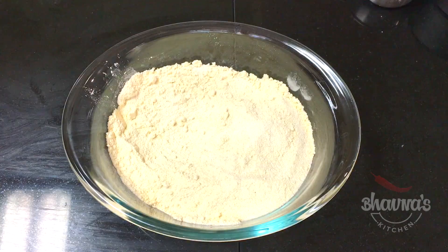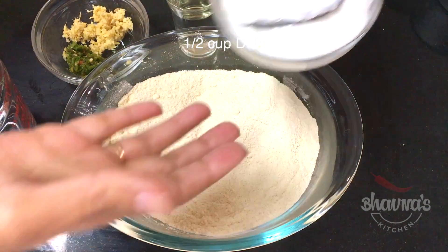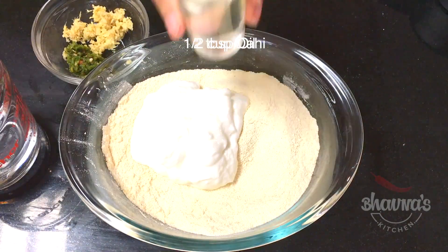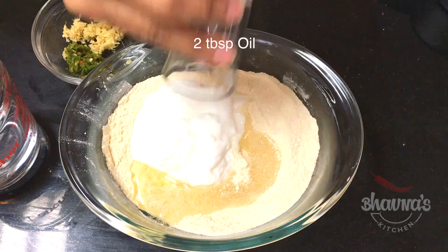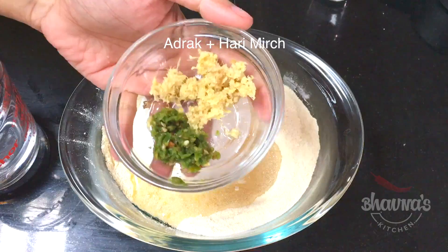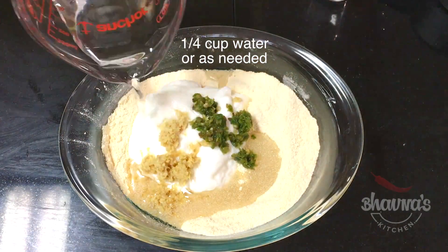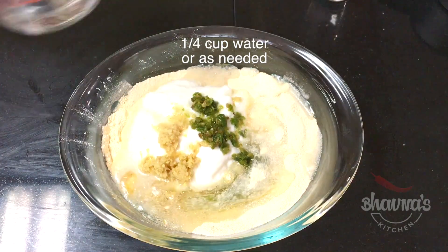Next, the wet ingredients. Here I have half cup of plain yogurt, two tablespoons of oil, ginger and green chili as per your taste, and here I have quarter cup of water but I'm going to add it a little at a time.